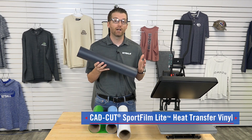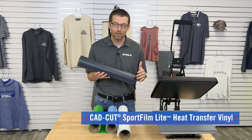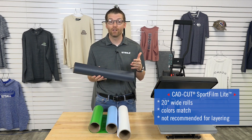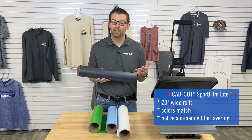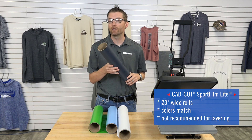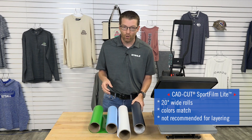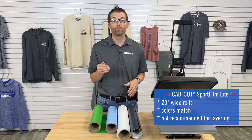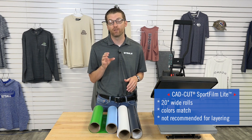There are a couple of catches with Sport Film Light. First, it's a 20 inch roll. Some customers love that, but if you're used to using 15 inch goods your files may already be set up for 15 inch. However, if you can transition to a 20 inch wide roll with Sport Film Light, you'll actually save versus Econoprint on the square foot cost of the material.